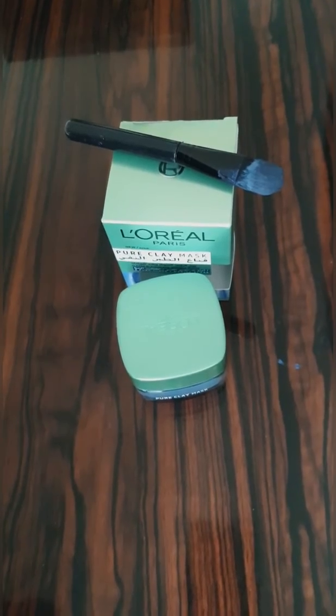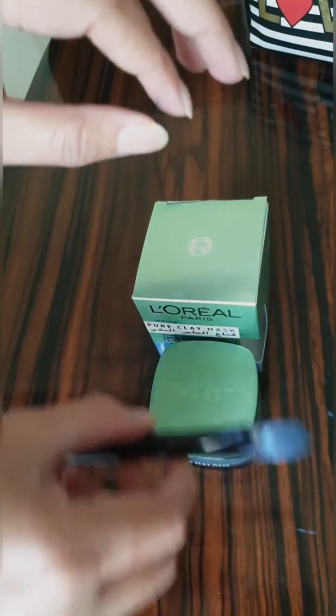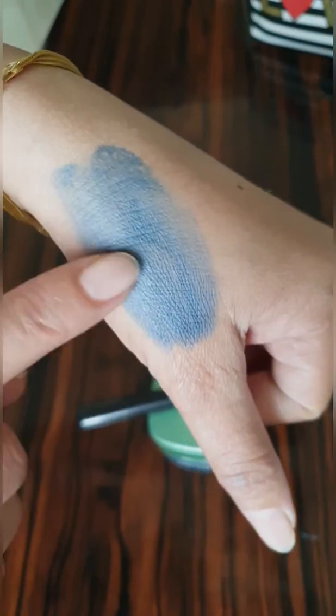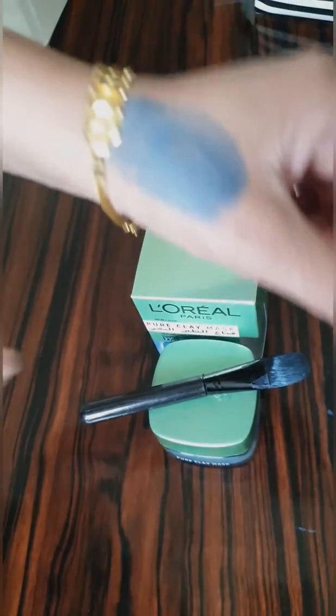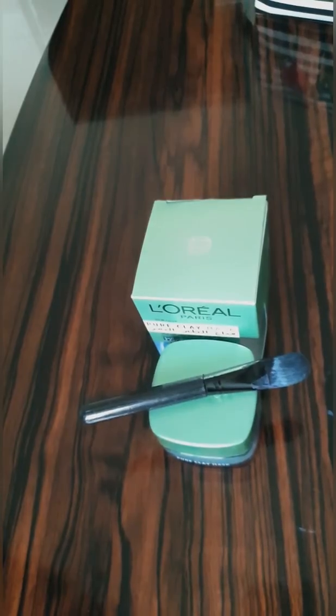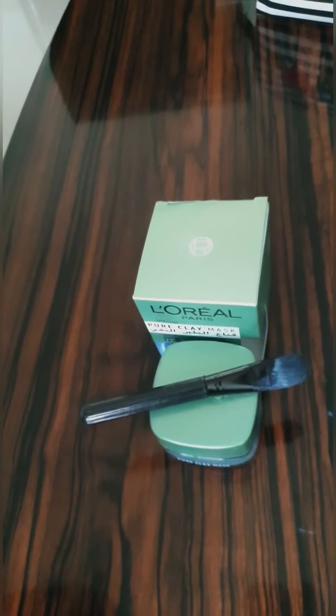Now it's dry — just wash it off. Use it thrice a week and after one week your pores will be less visible, oil and blackheads are less visible, and skin texture is visibly transformed. The creamy texture works deep into the pores leaving skin purified and matte-looking without drying it out.